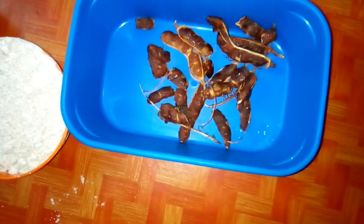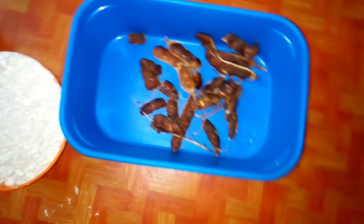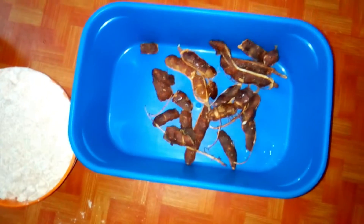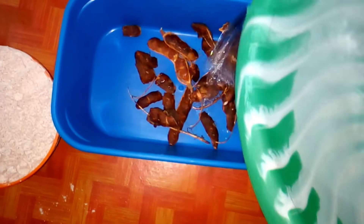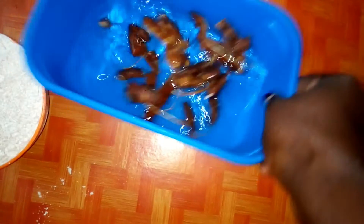So we are going to begin by soaking our tamarind. We're going to pour water in it and soak it for about 10 minutes so that we can get juice out of it. That juice we are going to add into the porridge. We have to pour water in it and allow it to soak for some time.